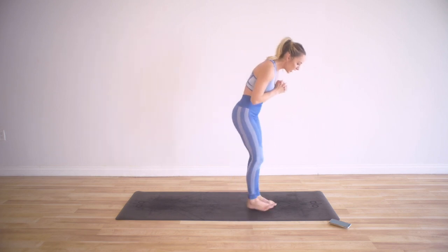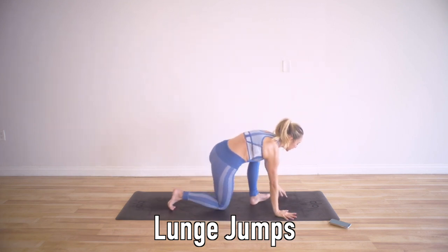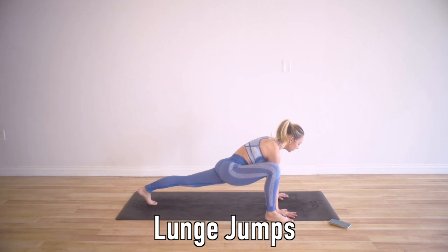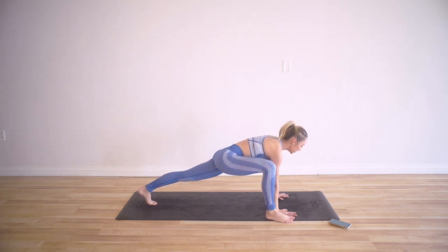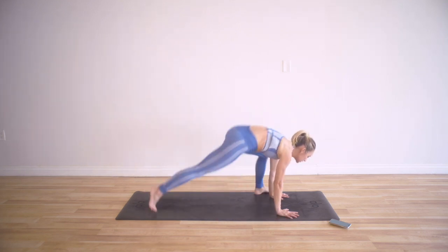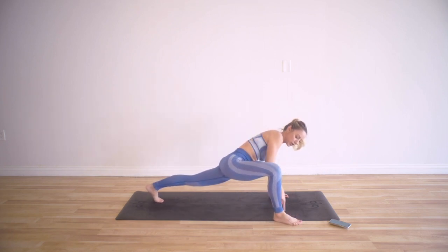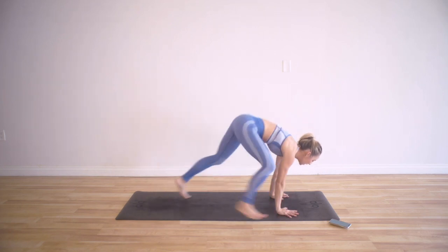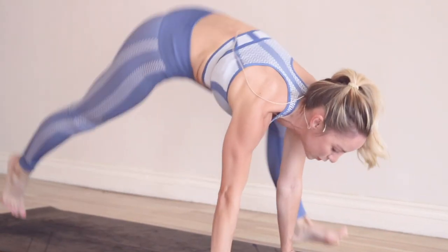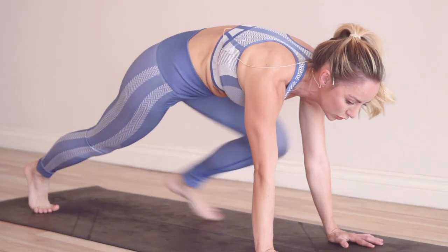We are going to do our lunge jumps in plank. Come on down onto your hands and step the right foot forward — you're in a nice big lunge. Pull that core in tight. Use your legs like a spring and spring over to the other side so that butt pops up. Make sure you have joint alignment with knee over ankle. Arms stay nice and straight and strong like stone pillars, jumping back and forth. You can also just step forward or step back to modify.